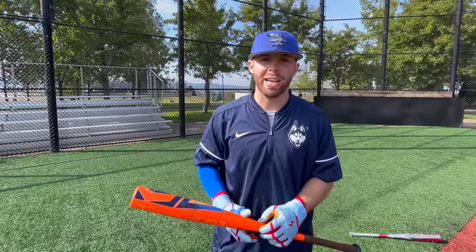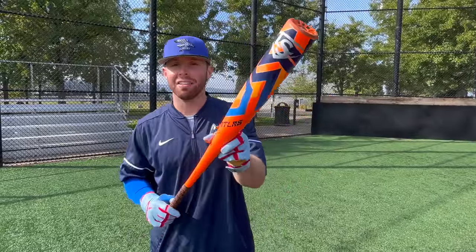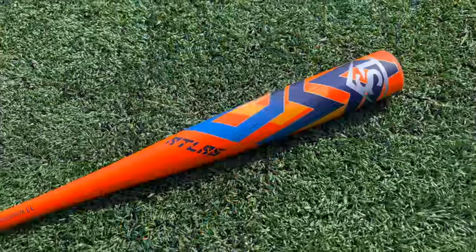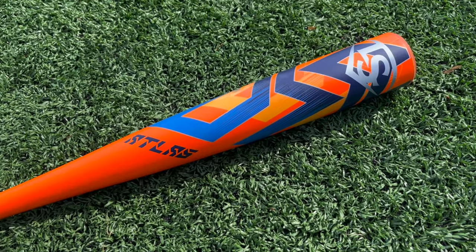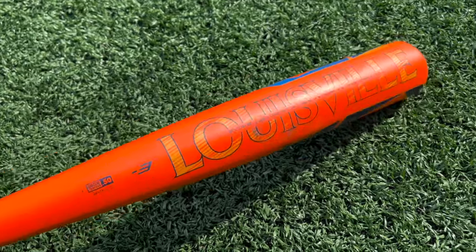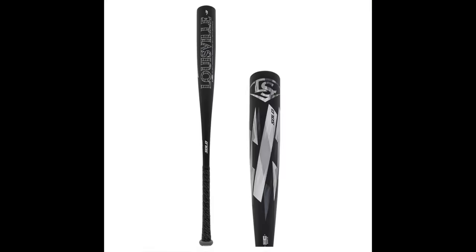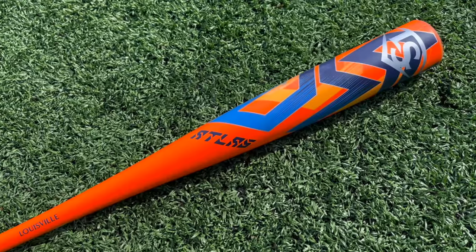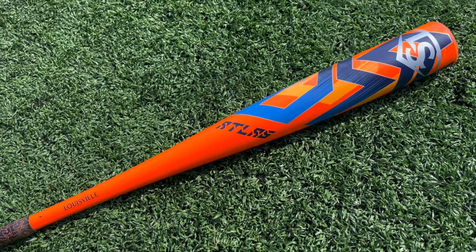What up, we're here with the Baseball Bat Bros and today we have a brand new bat from Louisville Slugger for 2023 — the Atlas BB Core. For the first time since probably 2019, Louisville Slugger has an entirely new BB Core bat. This is the Atlas and it's meant to replace the Solo BB Core — balanced, light swinging, one piece.